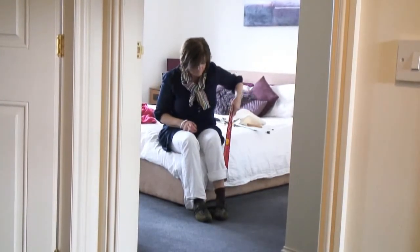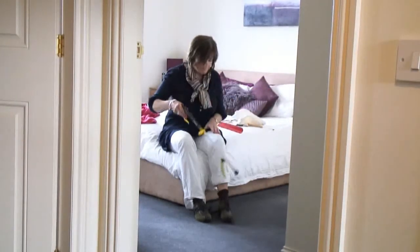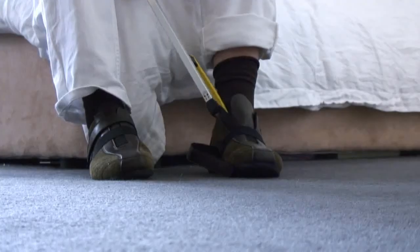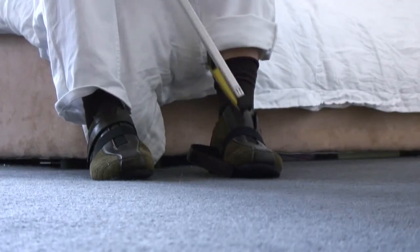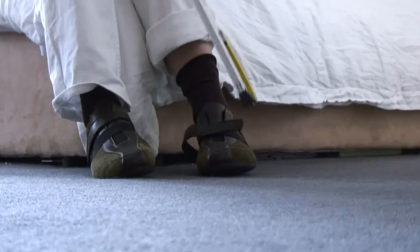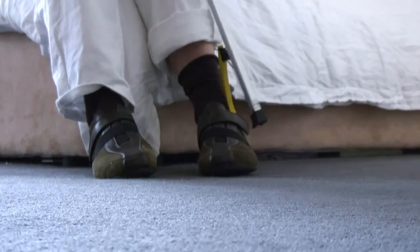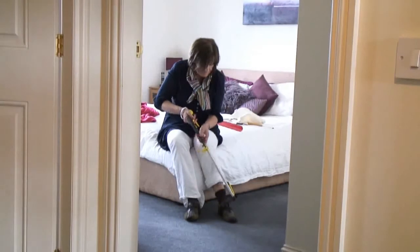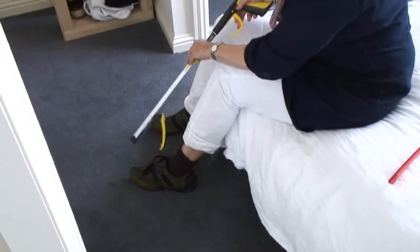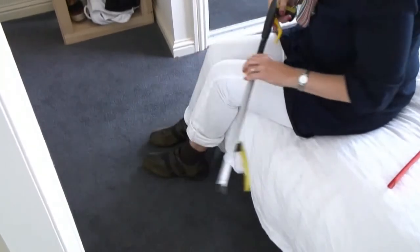Now these shoes have velcro on them, so what you can use is a thing called an easy reach. This has lots of different uses, but it can certainly be helpful for a number of aspects of getting dressed, and one of those is fastening the straps on velcro shoes. Just catch the end and push that across and that's now firmly attached. Also available if you have lace-up shoes, you can get elastic laces, which would basically turn your shoes into slip-ons. You could use your long-handled shoe horn and that takes out the need to bend down to tie your laces.